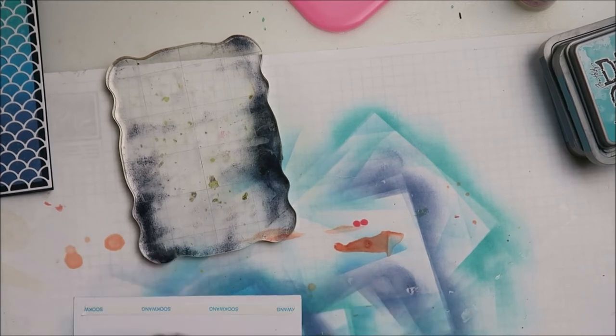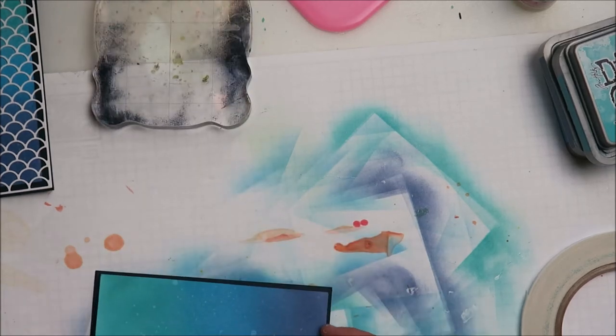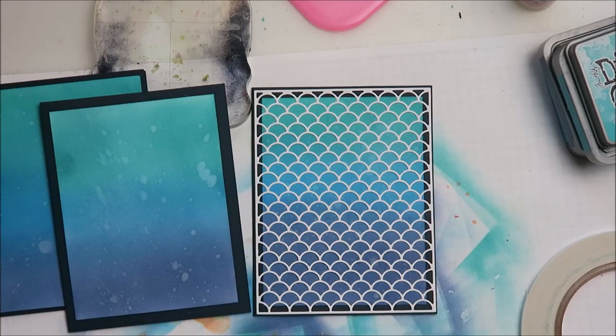I'm still adding layers — I've gotten into this oxide kick and I've accumulated quite a few by watching for great sales. I'm trying to build my collection, because I just need to build another collection! Here are the three backgrounds I've done so far. Right now I'm cutting out those scallop background panels, and you can see I've adhered them to A2 size card bases. I'll just let you finish watching — there's not too much more.